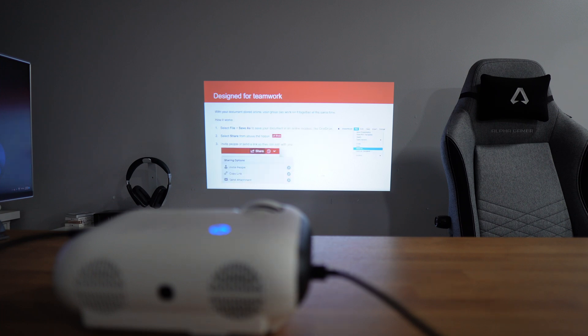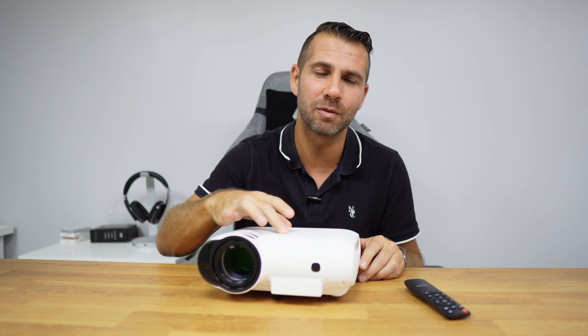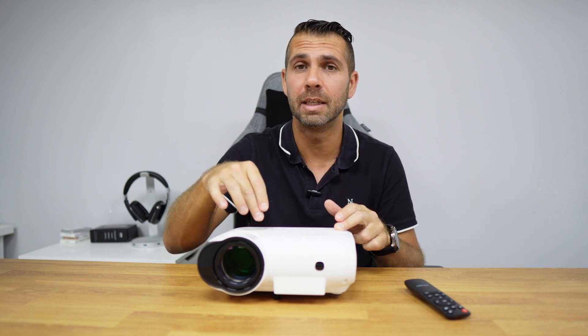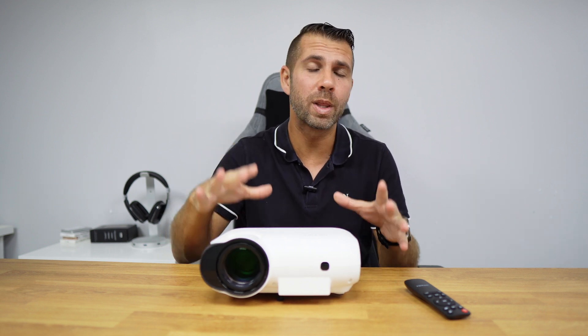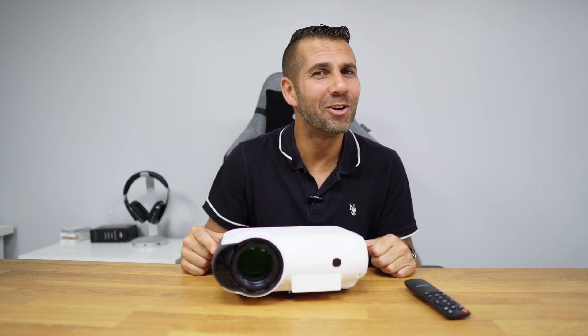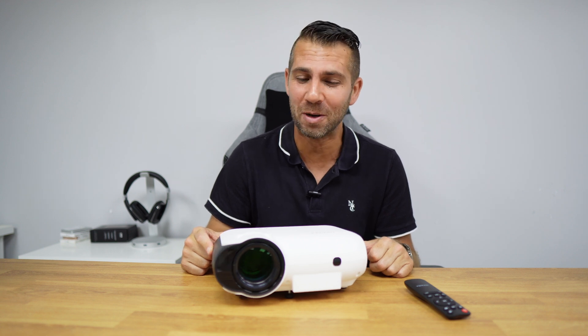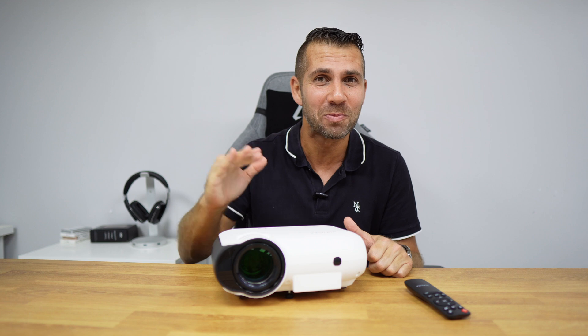That being said, this is a strong consideration for those looking for a projector with a good native 1080p resolution without spending a lot, for a different experience than a TV. You can go up to 120 inches officially, but you can go a little further without noticing any image degradation. If you're on a budget, this is so far the lowest price with the highest quality we have checked on the channel.